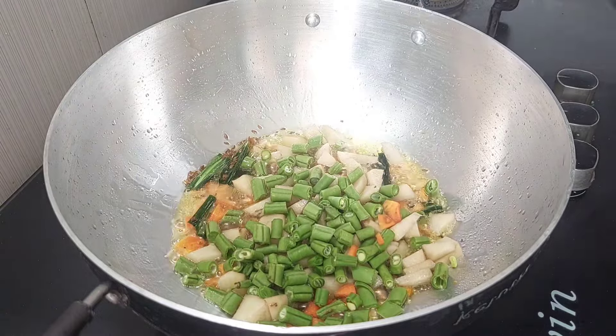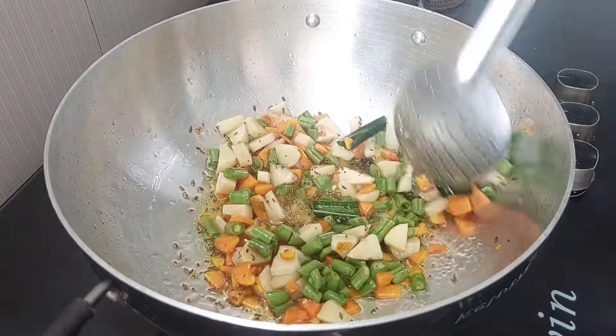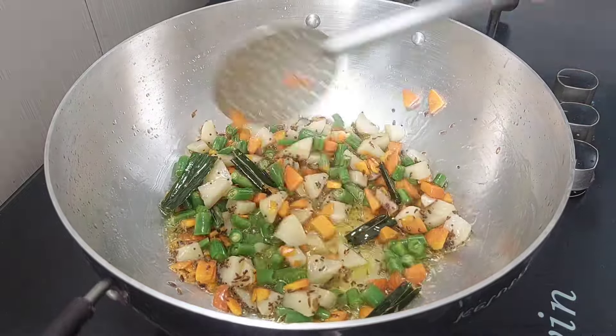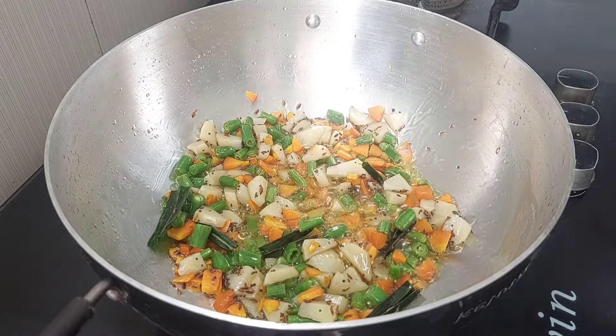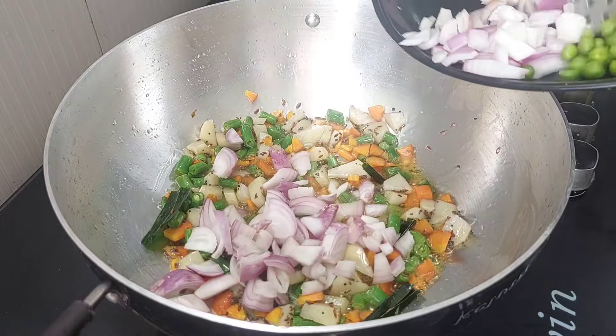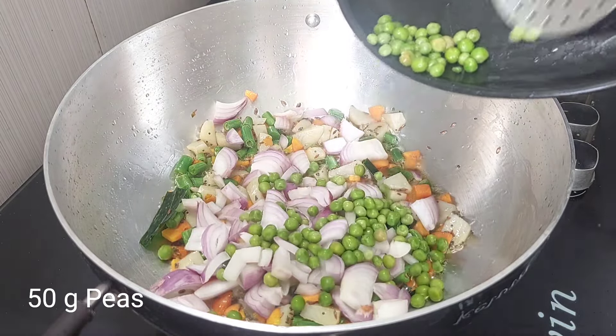Add 3 ingredients — you can taste good for the vegetables. Now add 1 gram of vegetables.